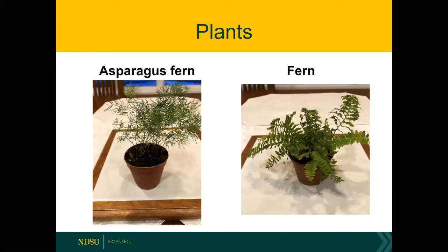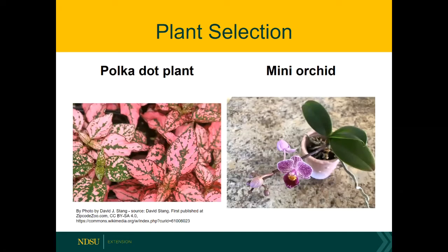I like to mix up textures. Here we've got an asparagus fern, which has a finer texture, and then of course our ferns do really nicely in terrariums. Now integrate some color — we've got polka dot plant, which does come in different colors: it can be pink or more white and green. We can certainly grow polka dot plant as an annual outdoors, but it does quite nicely in a terrarium setting.